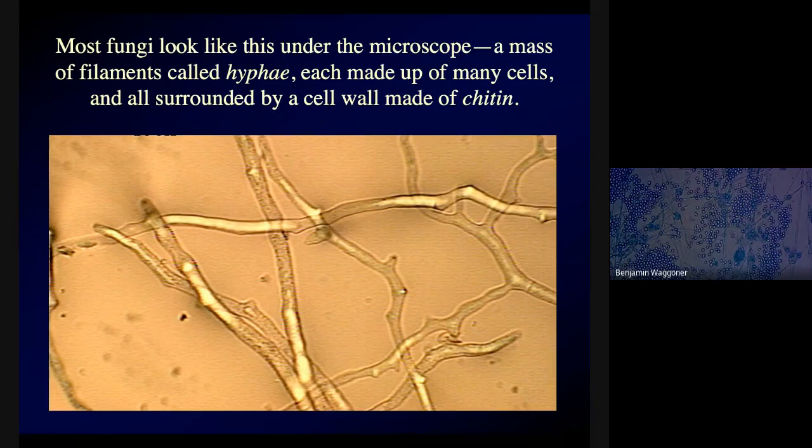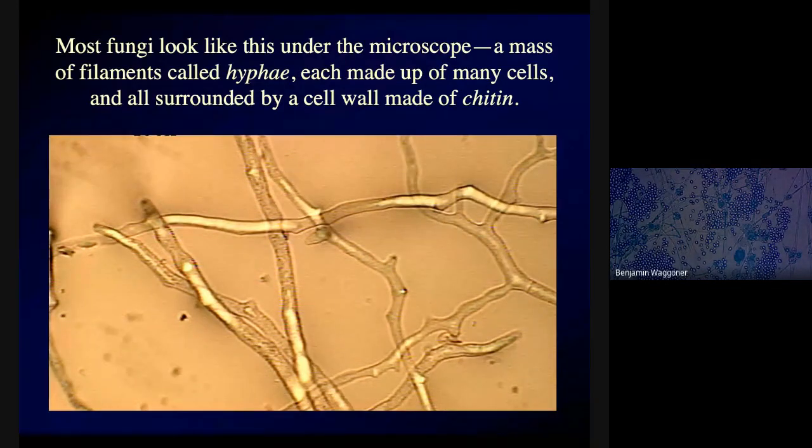You might recall that bacteria — many of them — are surrounded by a cell wall made, at least in part, of a substance called peptidoglycan. Fungal cells are surrounded by a cell wall made of a different substance, a carbohydrate type called chitin — C-H-I-T-I-N — but we say 'chitin,' not 'chitin,' for some reason.